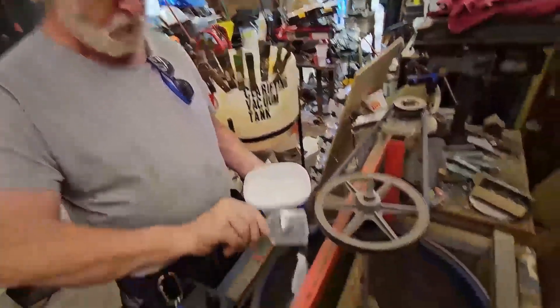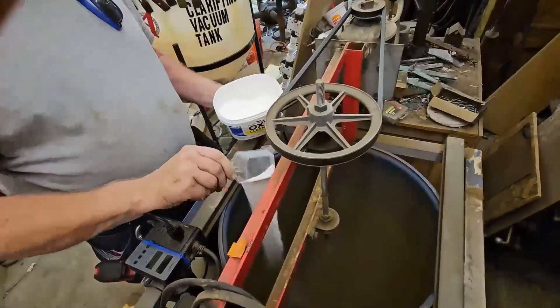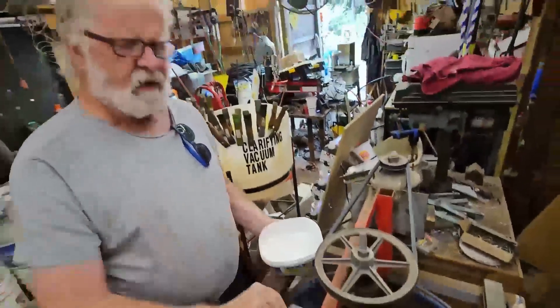So we're going to put two scoops to start it out, and I'm going to add a scoop every now and then as we go. That's our oxygen source.